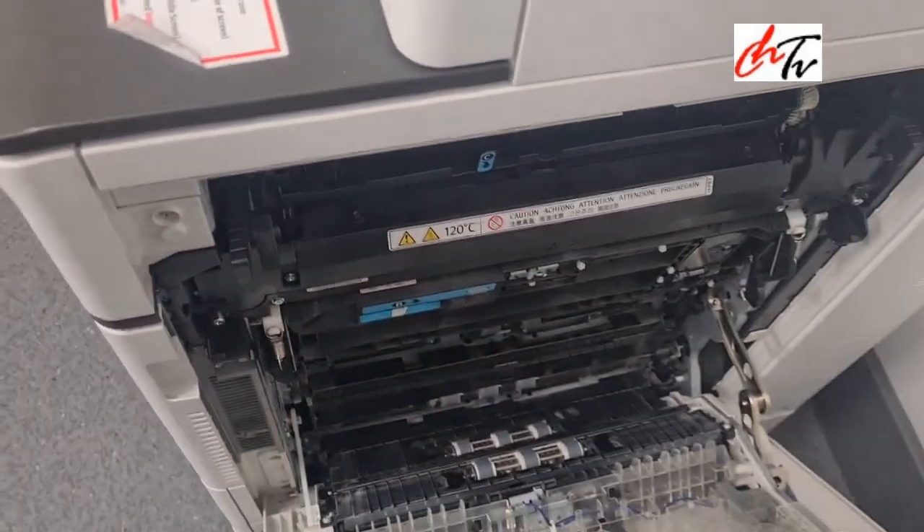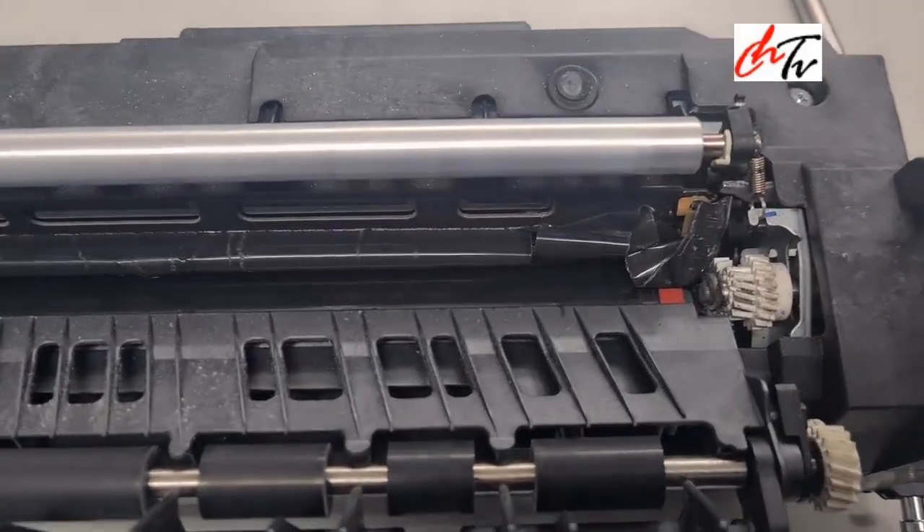So the fuser sleeve must have burst inside, as you can see.